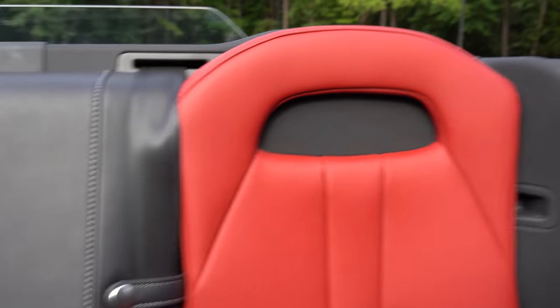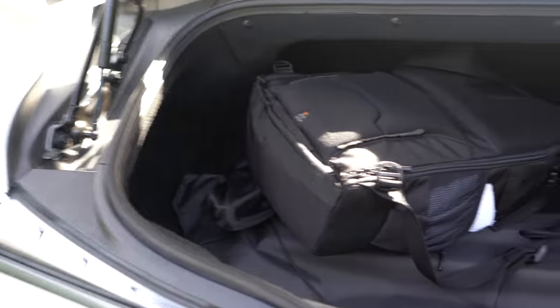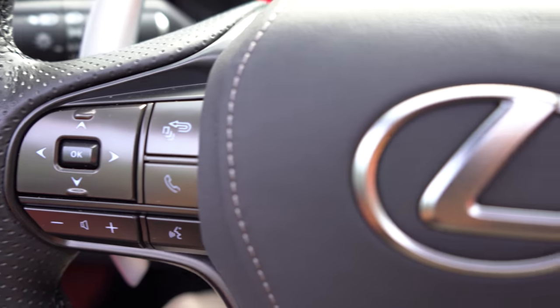Rear seats — complete joke, don't even get started. Funny thing though: they use the rear headrest as a speaker grill, which I thought was kind of cool. You also have the big Mark Levinson unit in the back. Trunk space is less than the coupe, not by much but just a little — where the top stows is actually where the hybrid battery pack would have been. Obviously there's no LC convertible hybrid. You don't buy this for practicality.